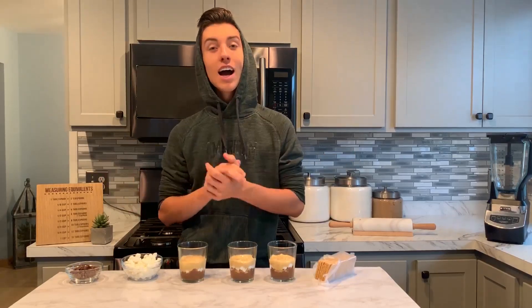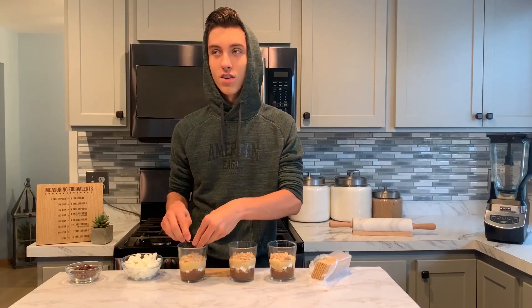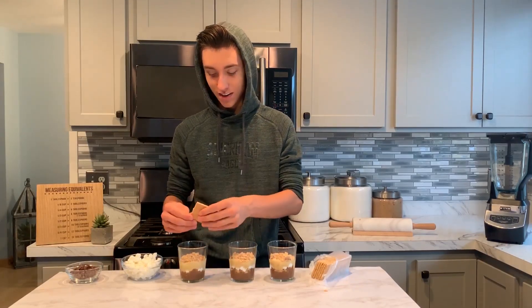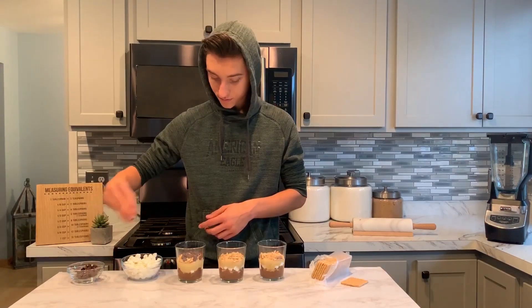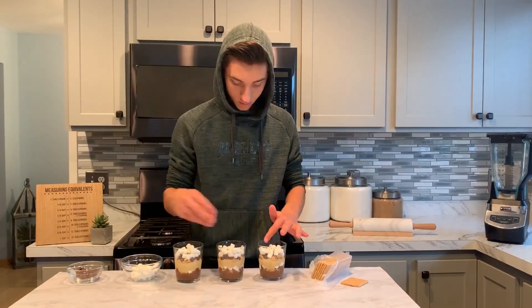Just like before, we can start to add on our s'mores toppings. I'm going to add on our graham crackers. I just don't retain country songs — like the names in them, I think that's my problem. I want to say Old Town Road, but it's probably not a good answer. Top it with our chocolate chips, and finish it off with our mini marshmallows.